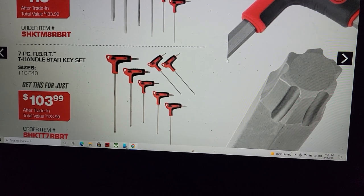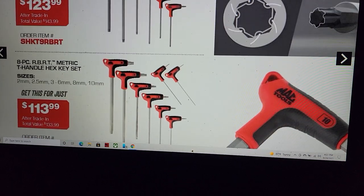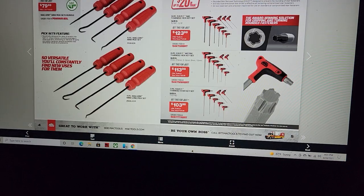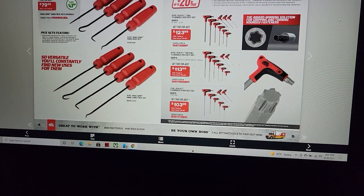You cannot use the word 'Torx' — star is the generic version. Keep that in mind whenever you're buying something: if it doesn't specifically say Torx, they didn't pay for that name. But at $103, you're talking a pretty good price — all these sets from $125 down to $103.